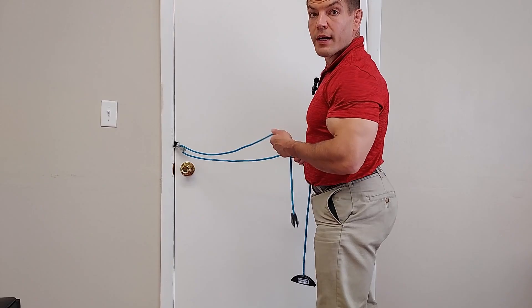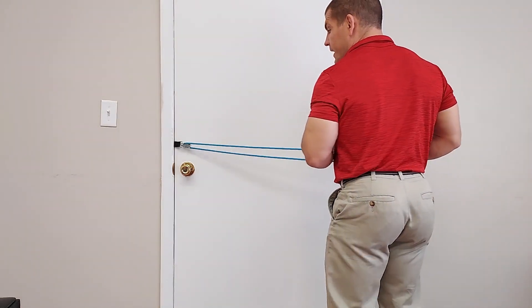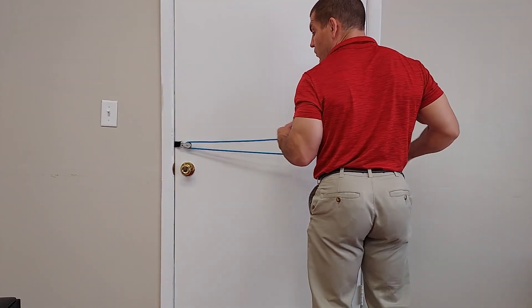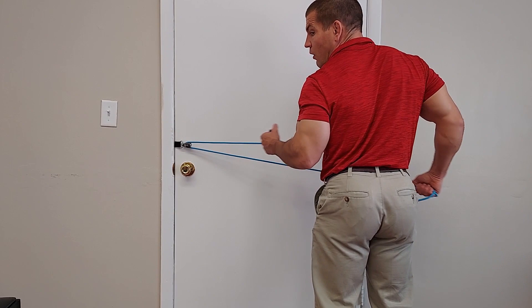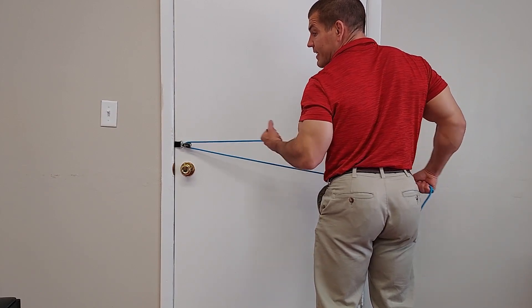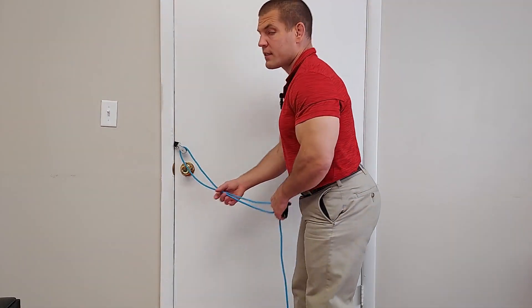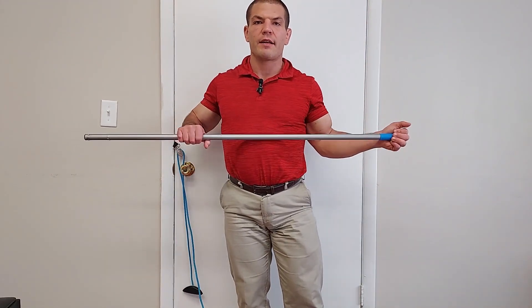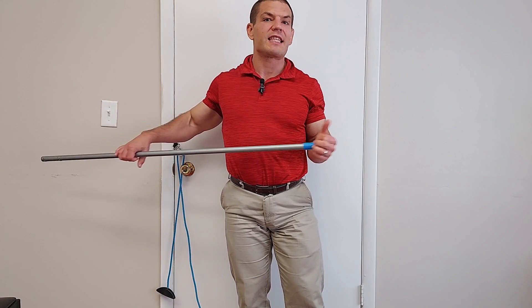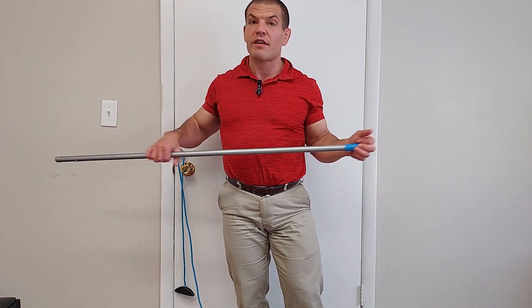Now, what about other exercises people do with a shoulder pulley? One other exercise is a movement of external rotation, where you stand facing a doorway and pull out like this. There's not necessarily anything wrong with doing this — it's actually a pretty okay exercise. I wouldn't necessarily go out and buy a shoulder pulley just for this purpose, because you can just as easily use a broomstick or a dowel rod to get really the same effect. So if you happen to have the shoulder pulley and want to use it for this motion, it's perfectly fine.